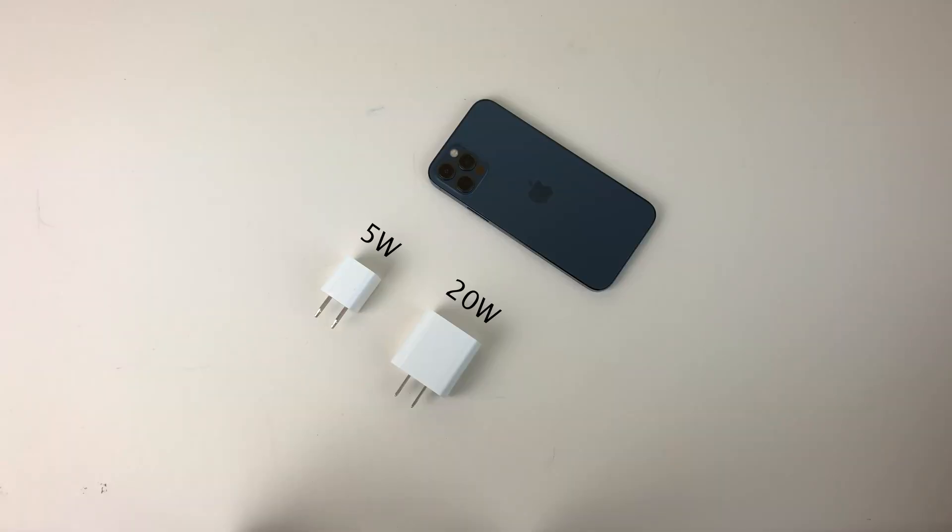For anyone wondering, the iPhone 12 Pro we're using in this video is at 100% battery capacity, and it is running the latest iOS version, 14.2.1. Also keep in mind, results can certainly vary depending on factors such as the age of the battery in your device and how you use your device while it's charging. We're not going to be doing anything other than checking the battery percentage periodically.